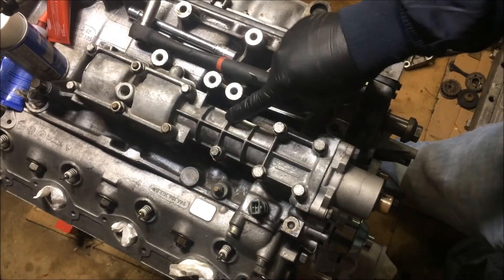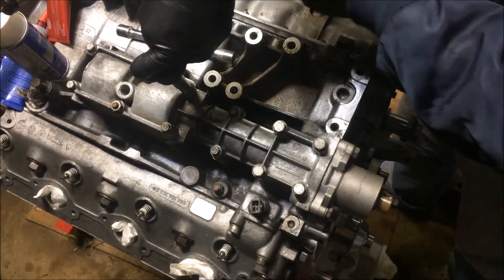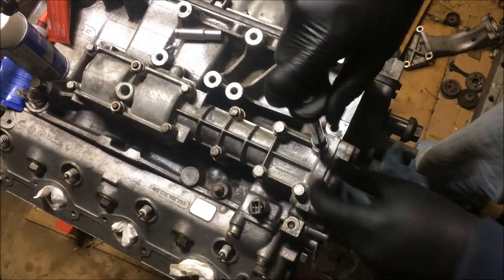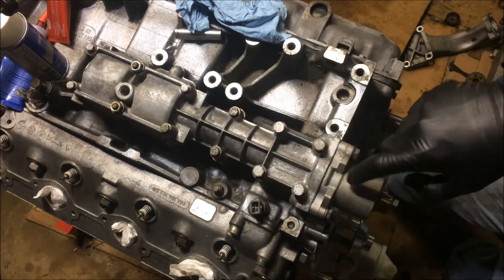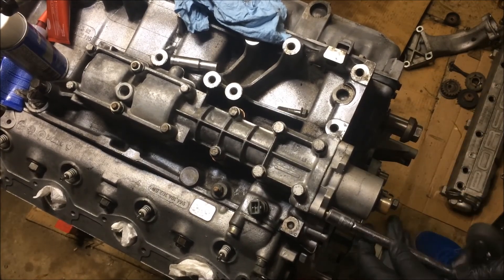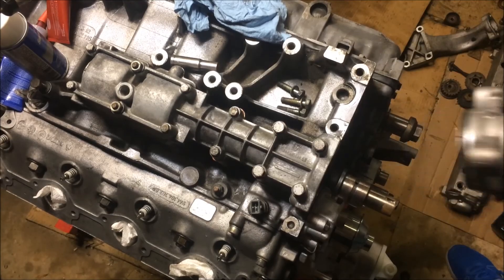The first thing I'm going to want to do is remove this cover. In order to do that, you'll want to go in the reverse order of how you torqued it down — this one's going to be my number one. Once I have them loosened, I'm going to go ahead and remove this nose piece here. With that removed, I can go ahead and remove the bolts in the cover.